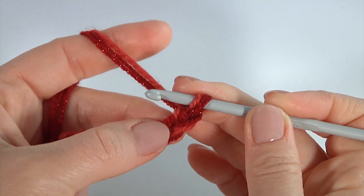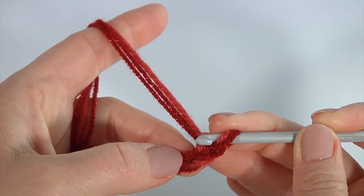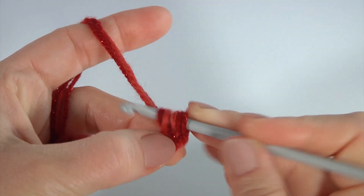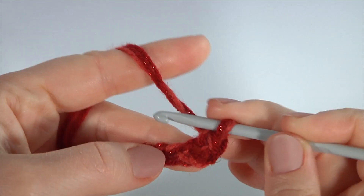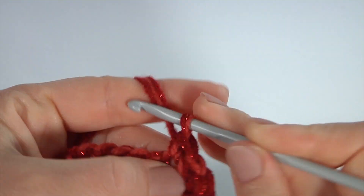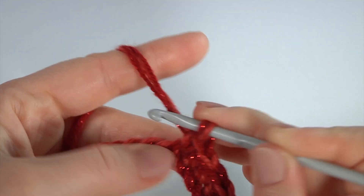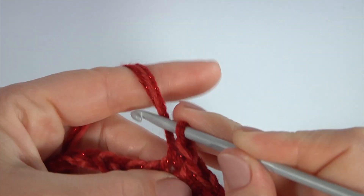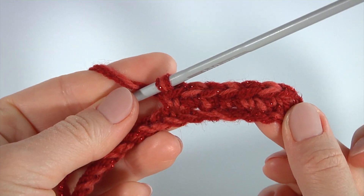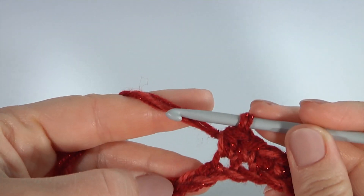Let's begin the first round. Make a chain — this chain will be for transition from one round to another. I skip this chain stitch, insert the hook into the second chain stitch, and make seven single crochet in a row: one, two, three, four, five, six, seven.